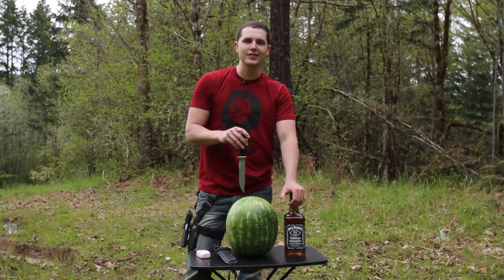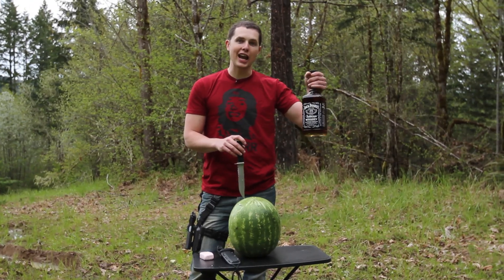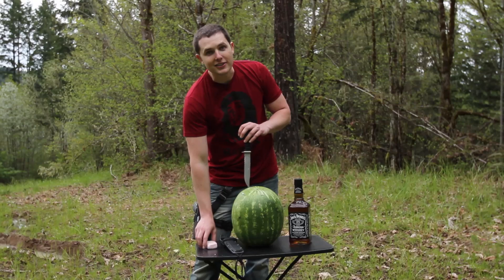Today we're gonna make a redneck fruit cocktail for you and I'll be your bartender. We're gonna serve you up a little Jack Daniels inside of your watermelon with a little bit of C4.